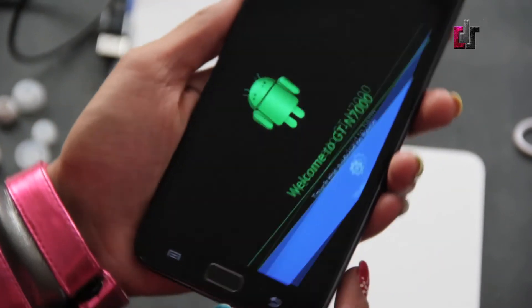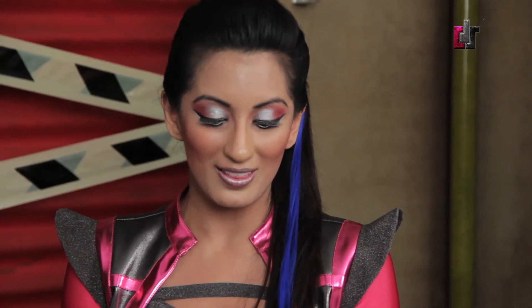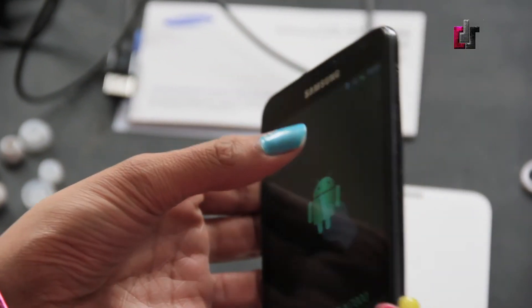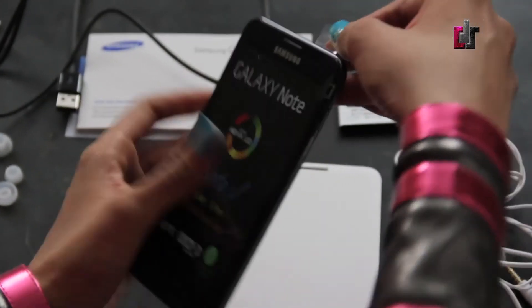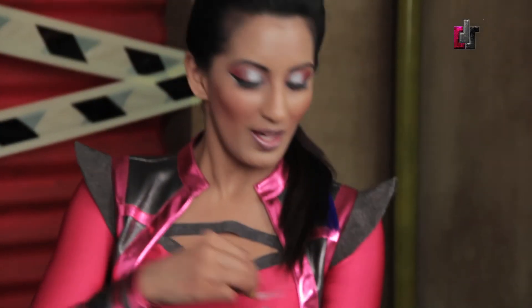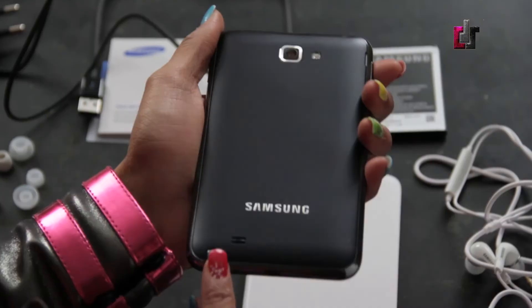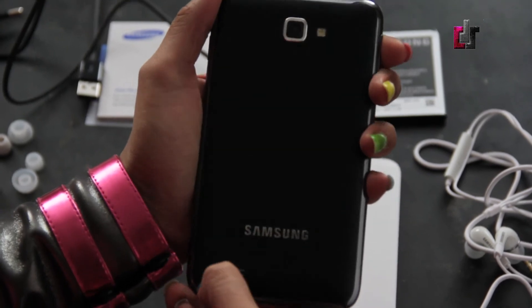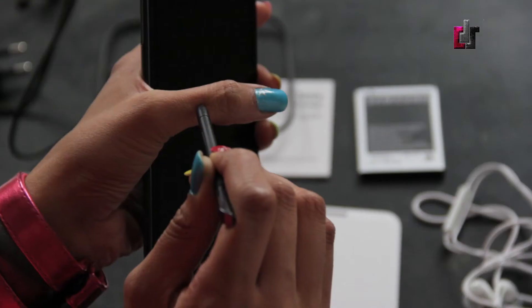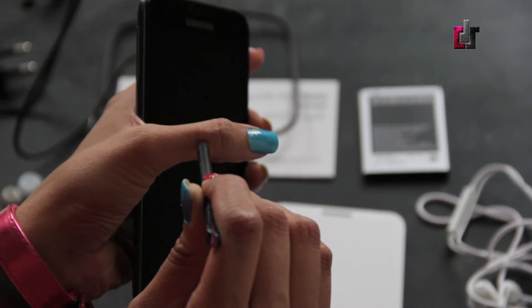Now we've got our beautiful phone powered up. This phone is gigantic — the sheer size of this phone is probably intimidating to some. For some of you boys out there, I don't really think this is going to easily fit into your pockets. I'm just going to remove the lovely sticky covers. Back here we've got the famous S Pen, which conveniently fits right into the back. The tip is pressure sensitive.